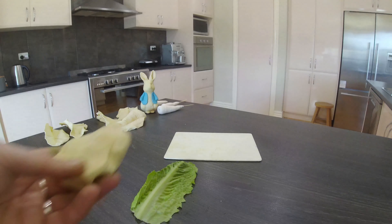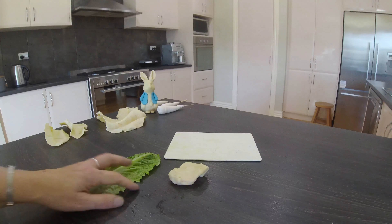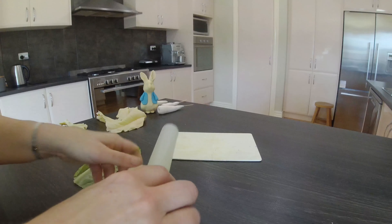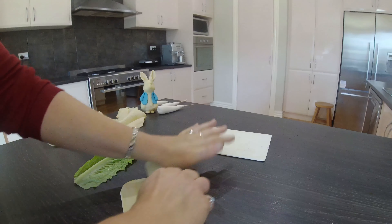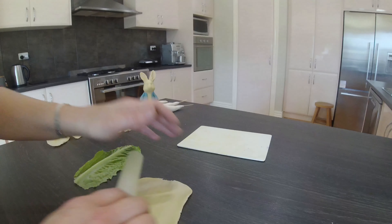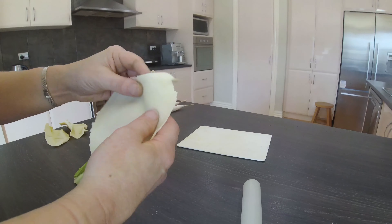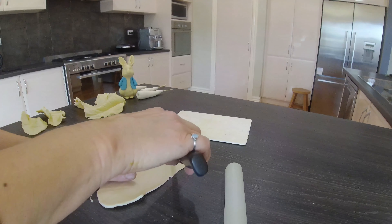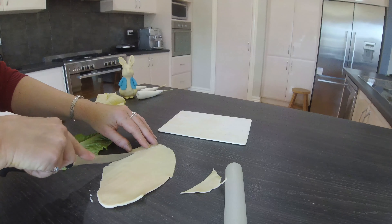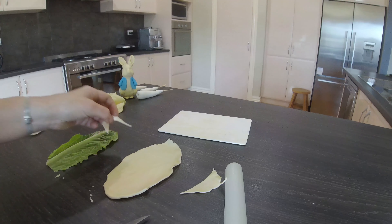When I was putting the cake together I had just about finished, looked at it, and thought something was missing. I decided I needed some lettuce leaves, but I had never made lettuce leaves before in my life. I had a look through, found some cos lettuce leaves in the fridge and some chocolate coat paste in the cupboard, figured I'd see how it worked, and I'm really happy with the results.